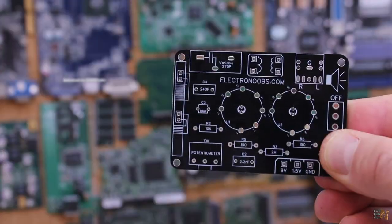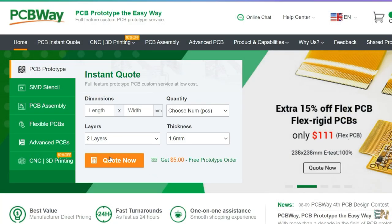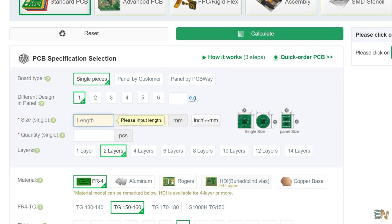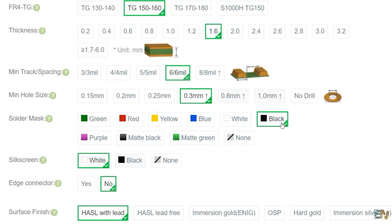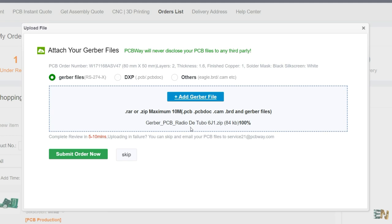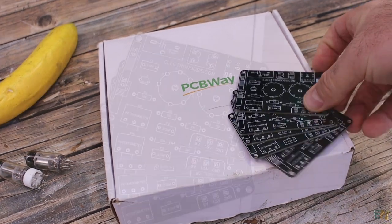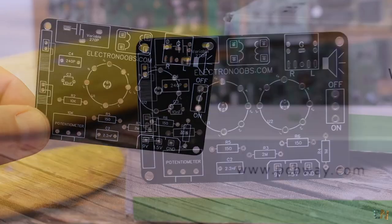If you want to use the same design, download the Gerber files from below and go to PCBWay.com, which is the sponsor of this video. Click the quote now button and select your settings such as the size of the PCB, the quantity, the thickness, the color of the solder mask, and so on. I selected black and clicked save to cart. On the next page, upload the Gerber files you downloaded, make the payment, and receive the PCBs in just a few days. The order process is very easy, and PCBWay did an awesome job.